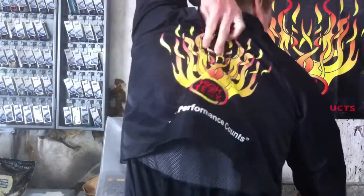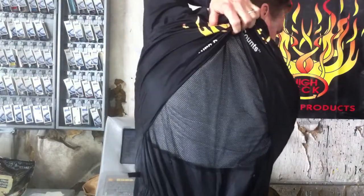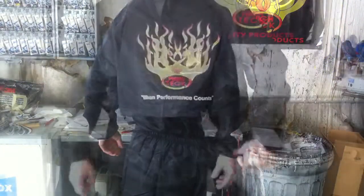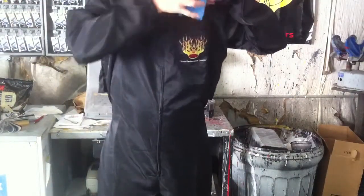The entire back side is vented, so it's going to remain cooler in the back. There's elastic in the waist and a rear pocket. There's a pocket in the front that's Velcroed for storing easy to reach items.